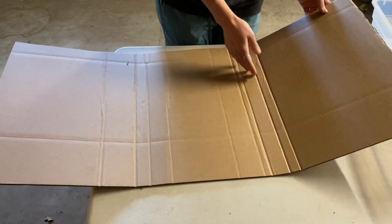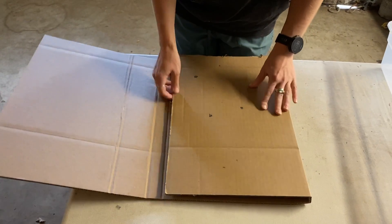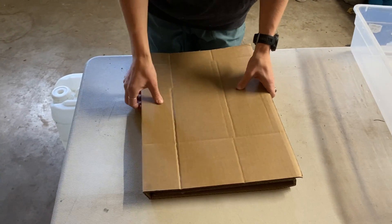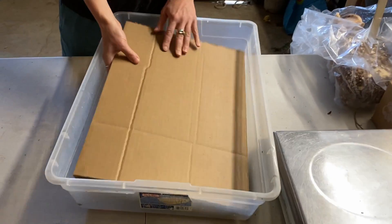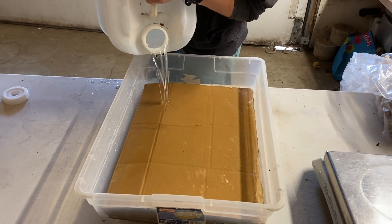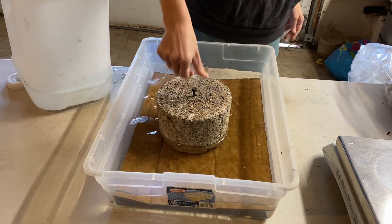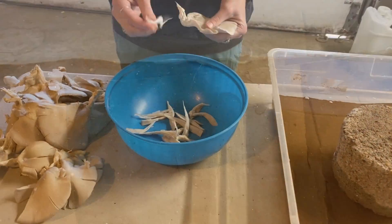The next step is to gather your cardboard. You won't need a huge sheet, but you'll want to make sure it's corrugated cardboard. Fold up the cardboard so that it can fit into a large tub or bowl. Submerge it underwater, weighing it down with a brick or another heavy object to ensure that it saturates. Upon submersion, you'll notice air bubbles leaking out of the cardboard. Keep it underwater until the bubbles stop completely — this usually takes about 20 minutes.